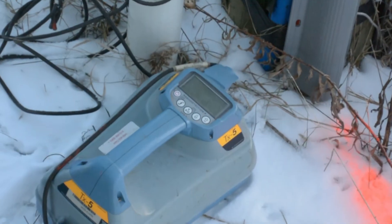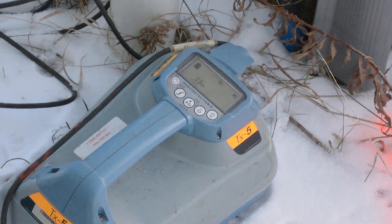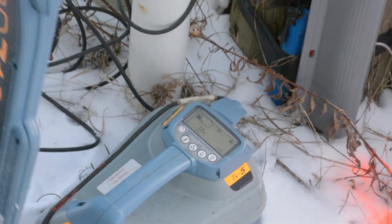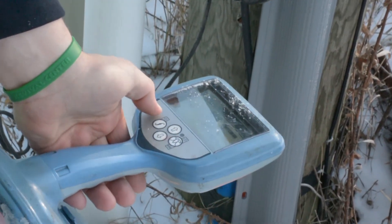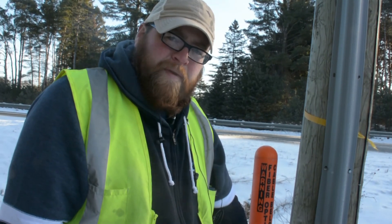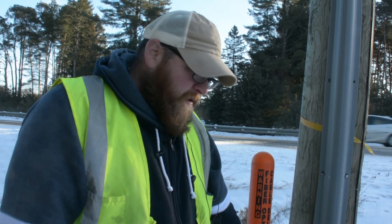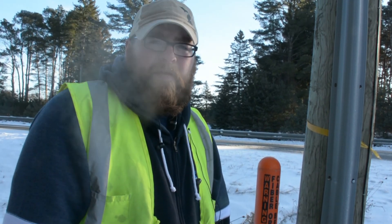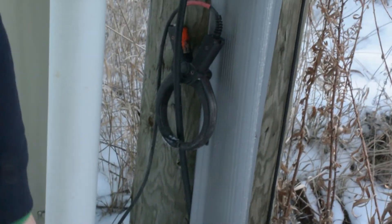Once you have the clamp on, turn the transmitter power on and make sure it's on 33. Turn your receiver on and make sure it's on 33 as well. When using the clamp, 33 is the only frequency we use. When directly connected, you typically only want to use 640 because it has the least chance of bleeding off onto other cables.